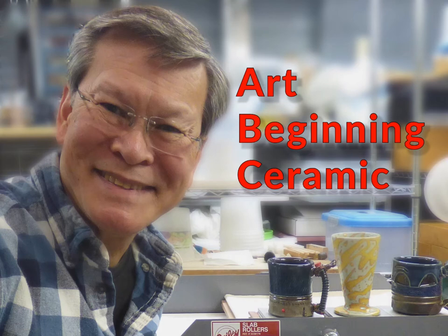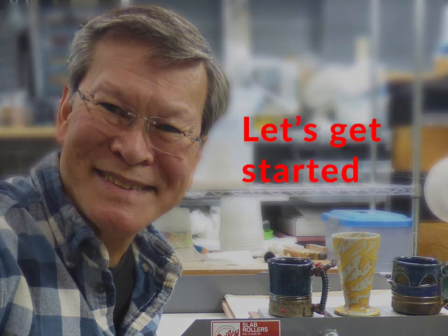Hello, my name is Tim Stambaugh. I'll be your beginning ceramics instructor. You can call me Mr. Stambaugh or Mr. Tim. This is a brief summary of what you should expect of the course. Let's get started.